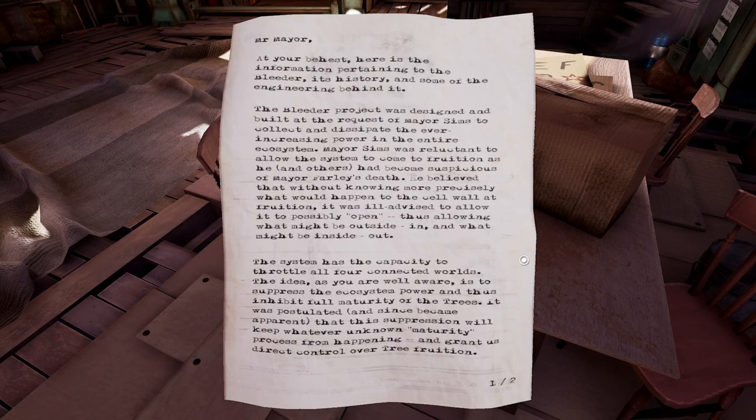Thus allowing what might be outside in and what might be inside out. The system has the capacity to throttle all your connected worlds. The idea, as you are well aware, is to suppress the ecosystem power and thus inhibit full maturity of the trees. It was postulated, and since it became apparent, that this suppression will keep whatever unknown maturity process from happening and grant us direct control over tree fruition.